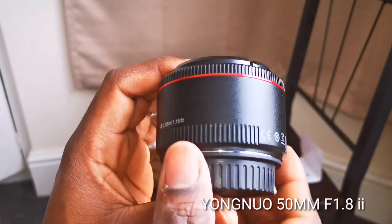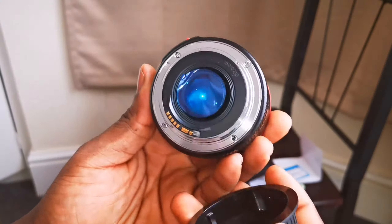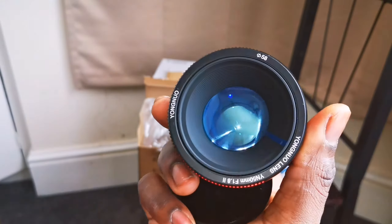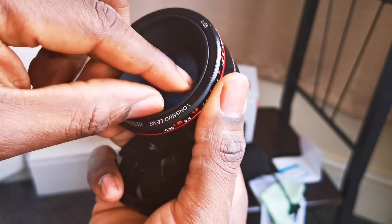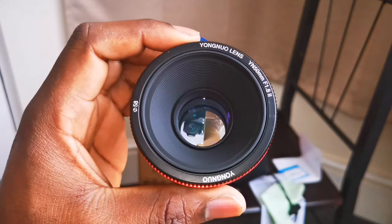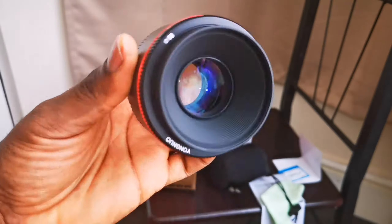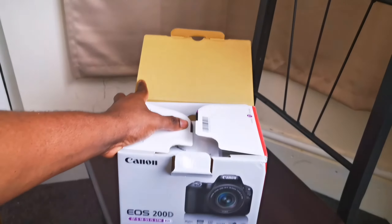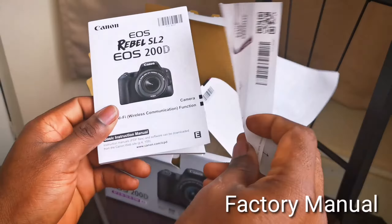The f/1.8 version 2 has autofocus — you can focus automatically and manually. It has a film cover on the back of the lens and a cover on the front as well. What differentiates version 1 and version 2 is the red line around the lens where the manual focus ring is, like the one I'm touching now.